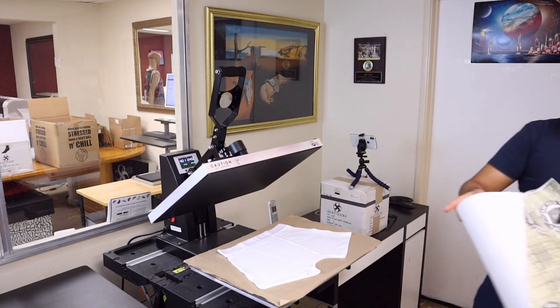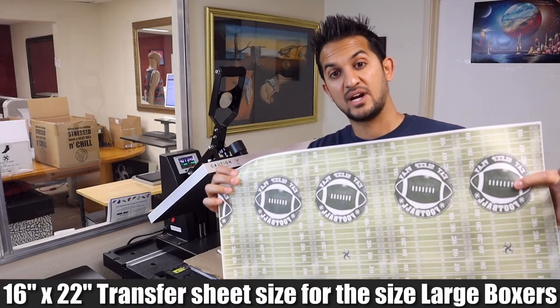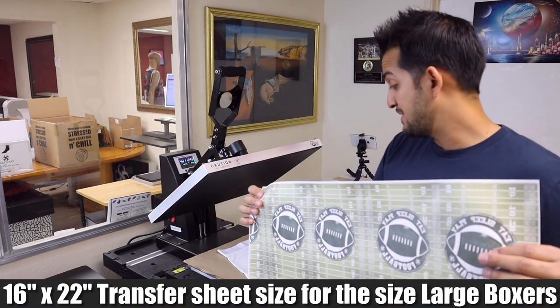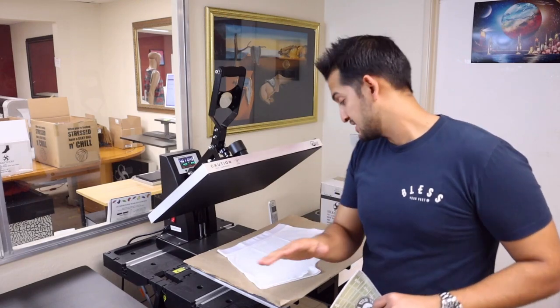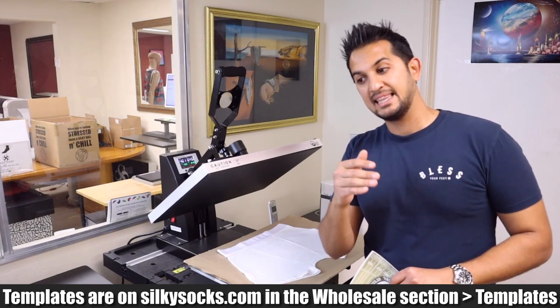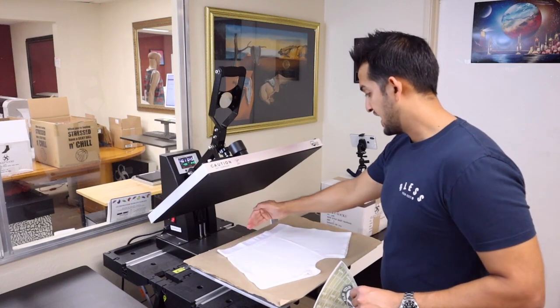First thing I'll do is grab my transfer sheet that covers the entire thing — about a 16x22 sheet of transfer paper. I sublimated it on our wide format printer. If you have a 24-inch wide format printer, you can print one of these no problem. Then you just need a nice big 16x24 heat press to cover the whole thing in one shot. We have templates on our website that show the size, and on the blank section, the width and height of each size is listed.